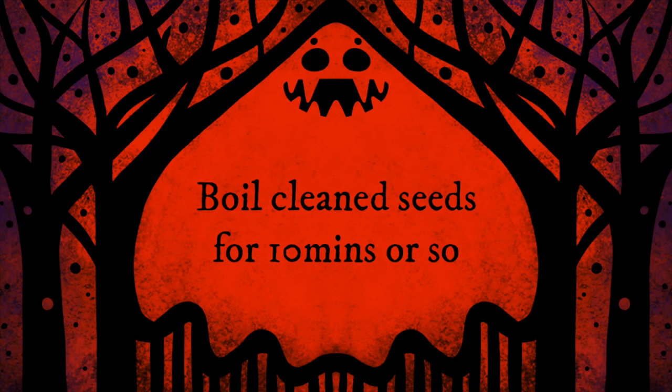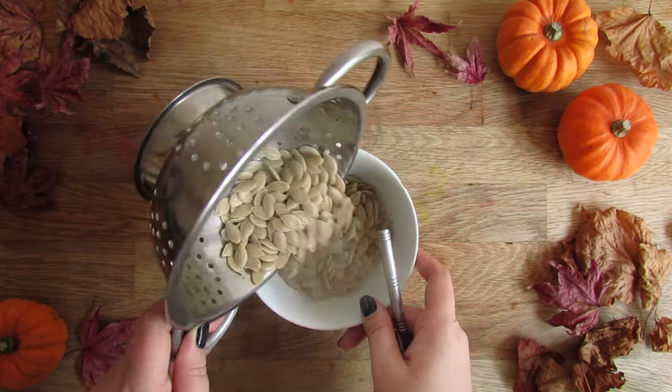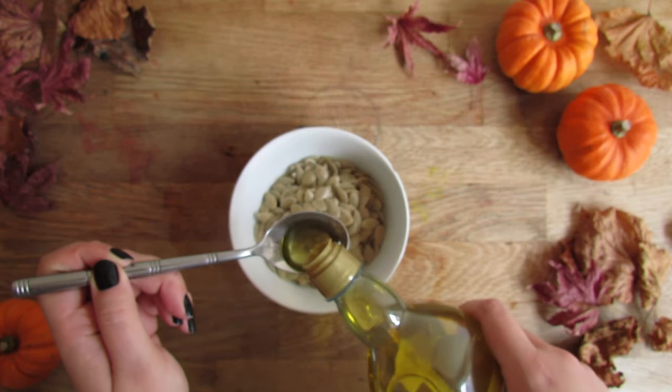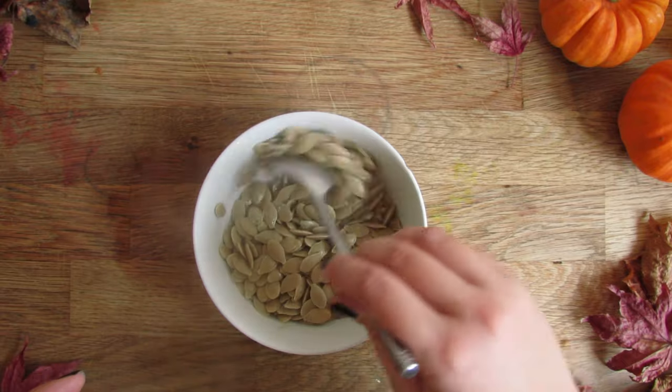Next we're going to boil the seeds for around 10 minutes or so, just to cook them inside. After you've boiled and then drained your seeds, mix with some oil and seasoning of your choice. I ended up choosing salt and a little bit of black pepper.